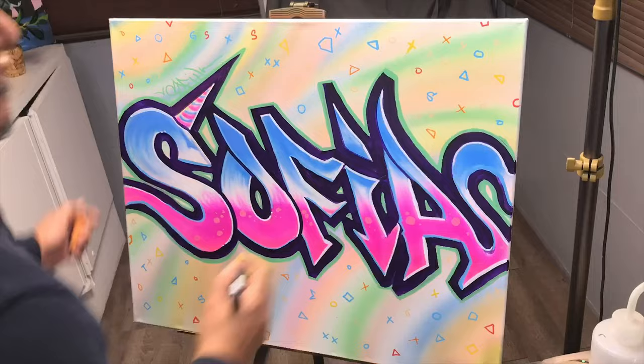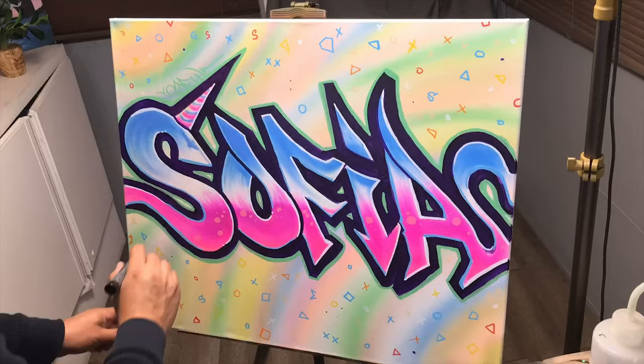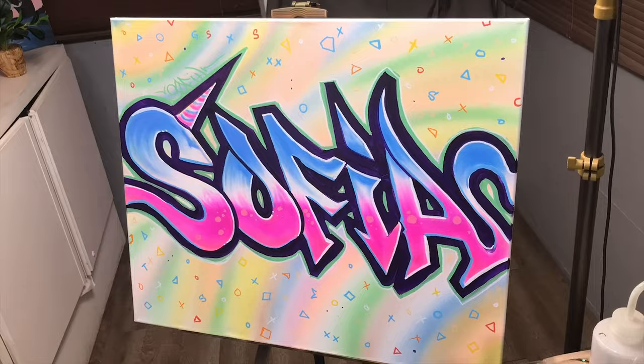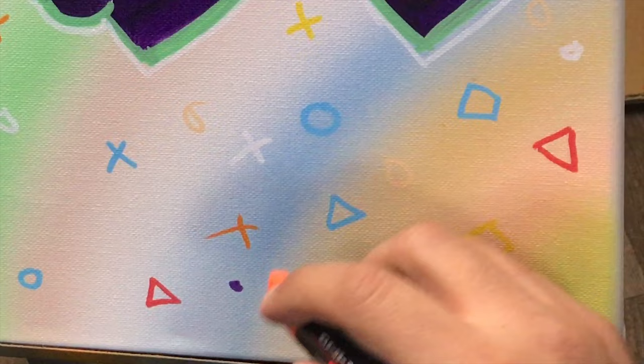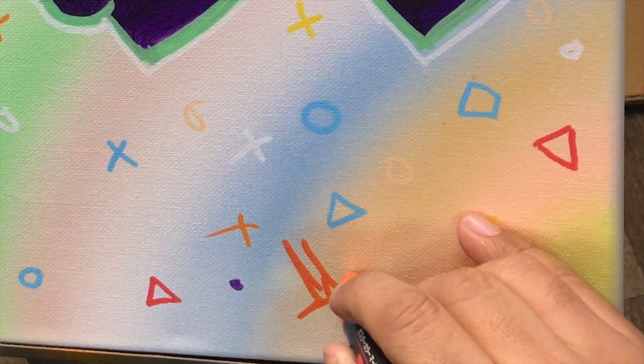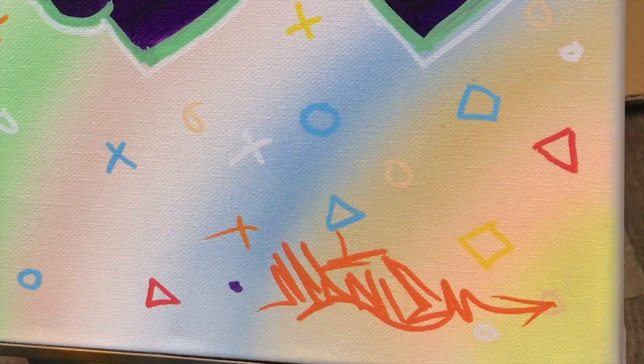Adding those shapes on there really made a difference — I really like how that came out. It kind of has that girlish look, almost looks like a purse but not really, it's still graffiti style. Using pastel colors really made a difference and this was actually kind of fun. Now I know that utilizing certain colors, patterns, and techniques will change the look of the artwork. I think this is done — let me know what you guys think.